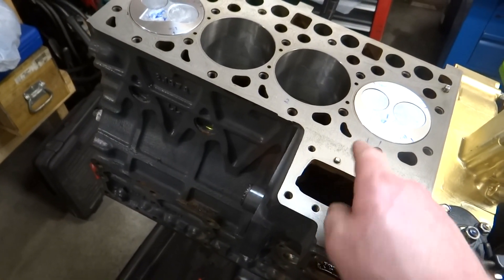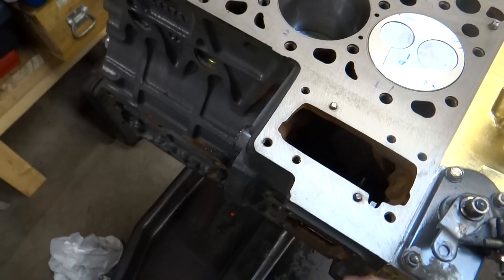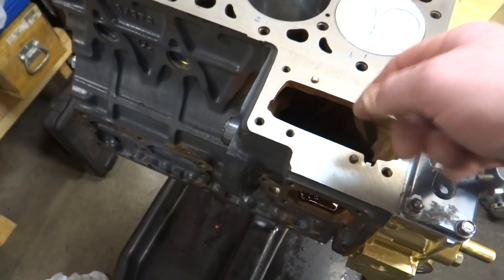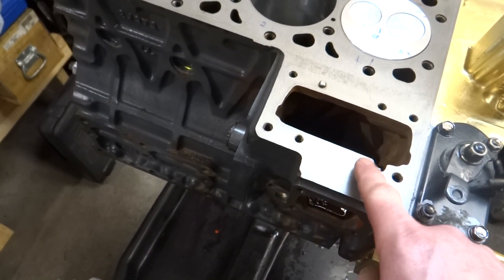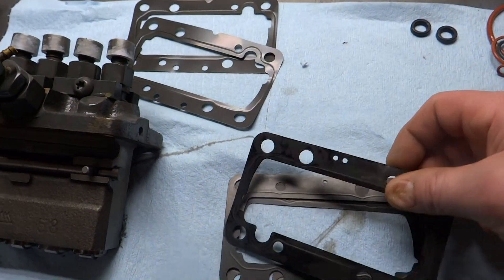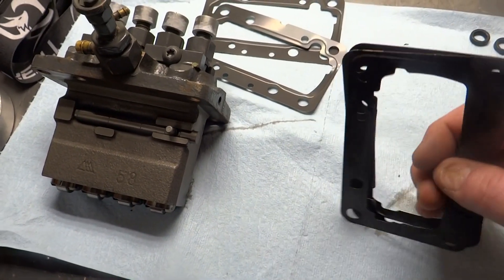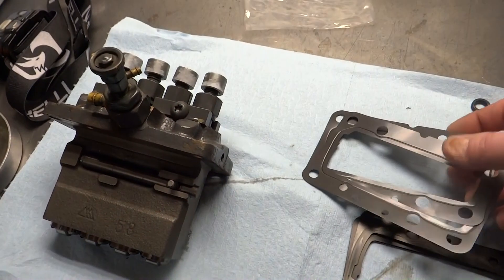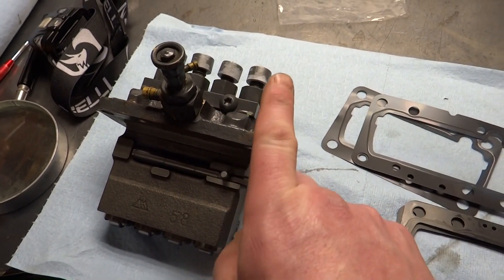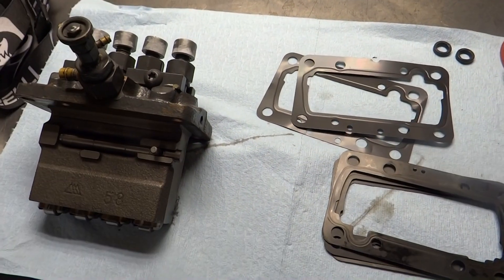The engine block was decked - 12 thousandths was taken off of that surface. That means the injector pump will now sit 12 thousandths closer to the injector pump camshaft, which according to the manual will affect injector timing. When taking it apart I noticed it had shims - not just gaskets. I found a couple of additional shims, both about 6 thousandths thick each, so together they'll shim the injector pump back up the 12 thousandths that were removed from the deck.